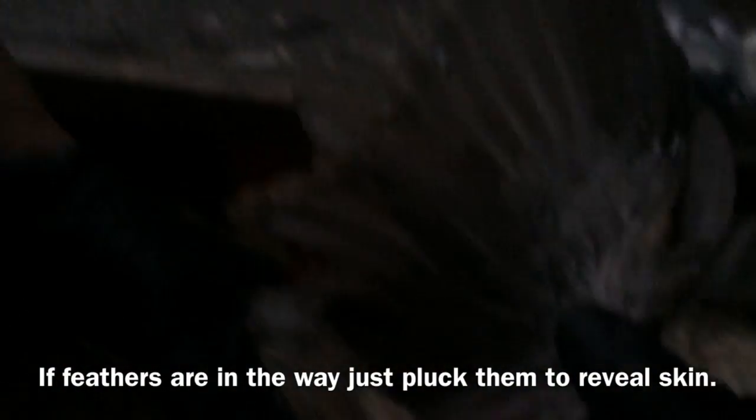If they happen to have too many feathers, like this one right here, you kind of move them around and pluck them out of the way. You don't want the solution to get on the feathers — you want straight skin contact, so just dip.